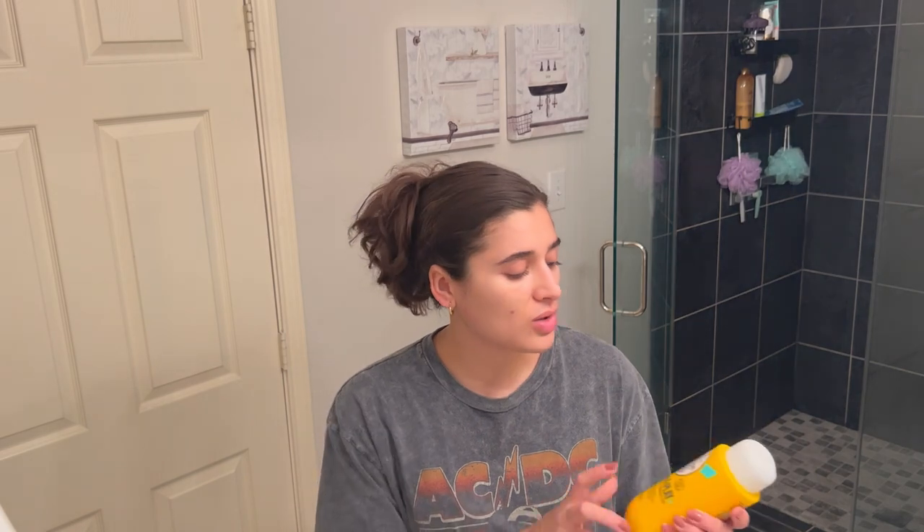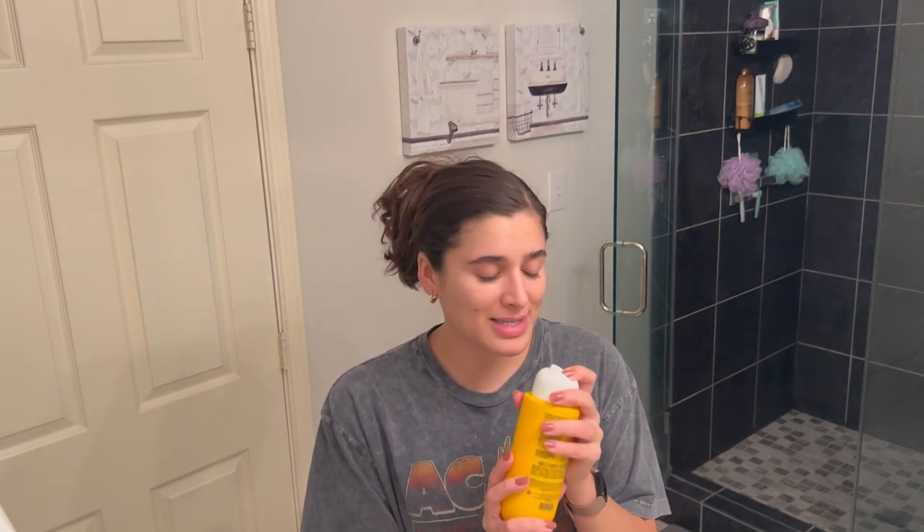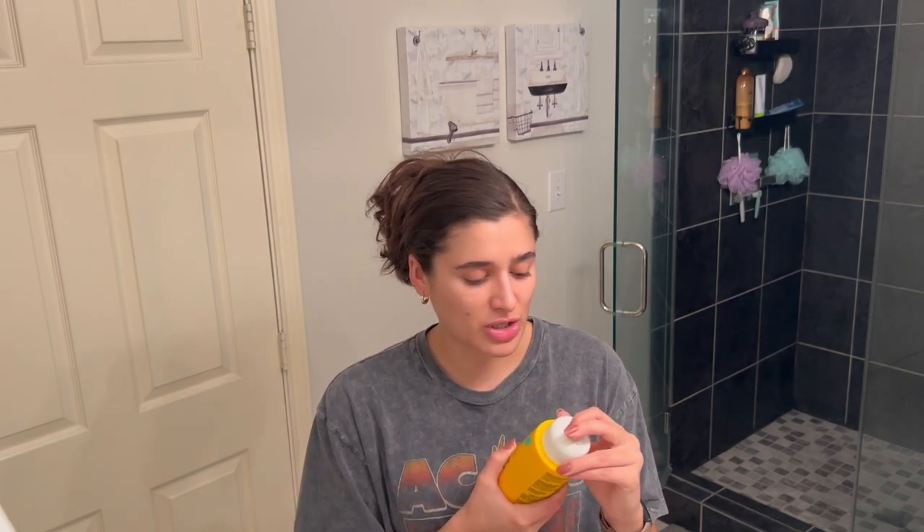Then we're going to be using the Sol de Janeiro Brazilian 4Play shower gel today. It smells amazing — like that classic bum bum cream scent with a little bit of a floral note. It is so yummy. I don't think they have any scent notes listed on this, but it's just the best scent ever.